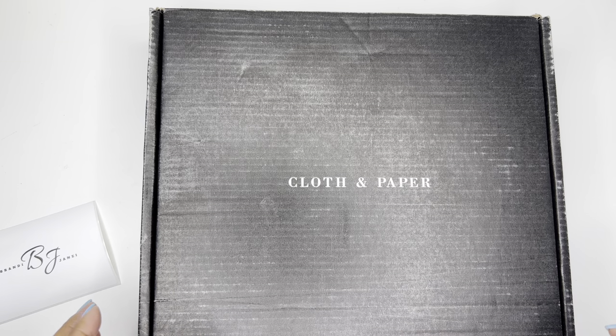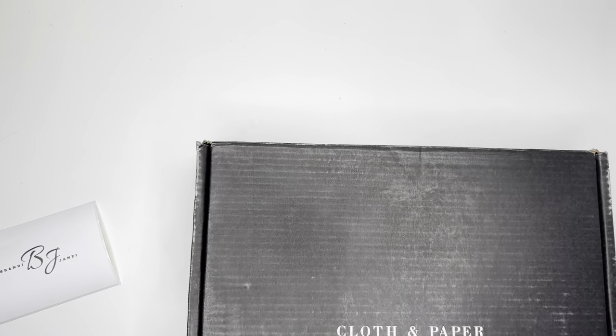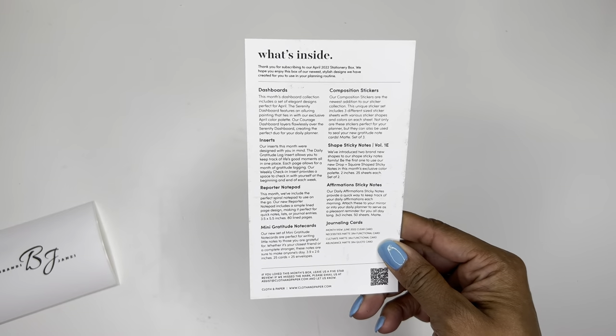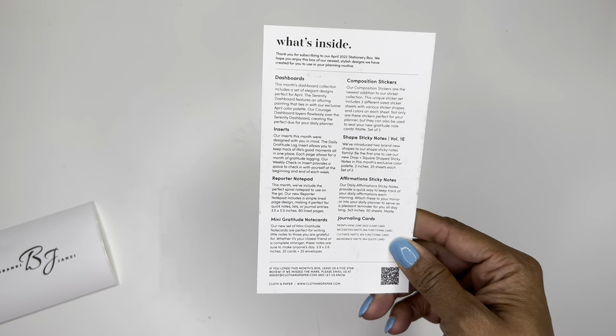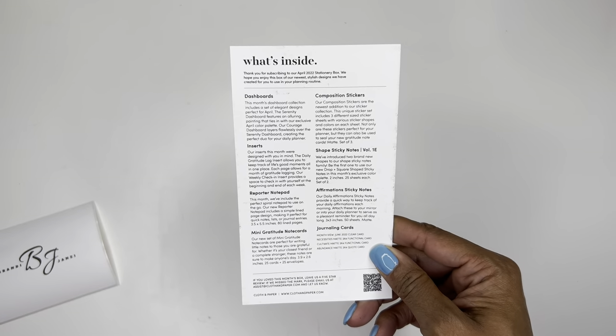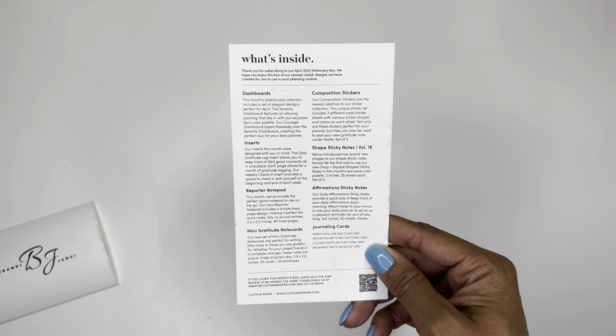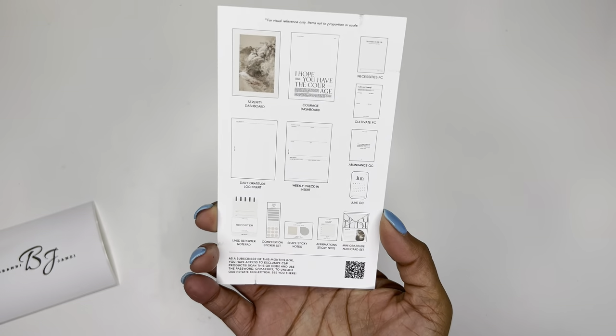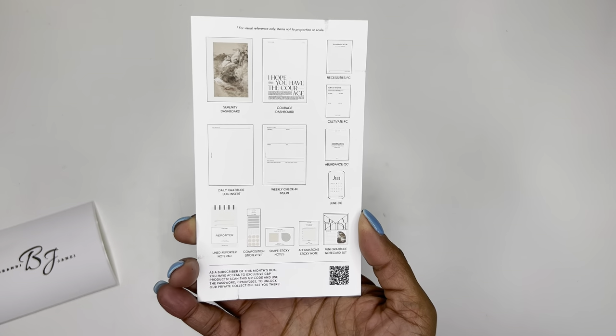So let's go ahead and unpack this box to see. All right, so step one, as always, we have what's inside: dashboard inserts, a reporter notepad, mini gratitude note cards, composition stickers, shape sticky notes, affirmation sticky notes, and journaling cards. So everything kind of looks like this.